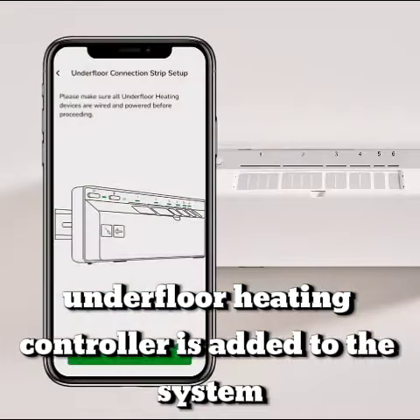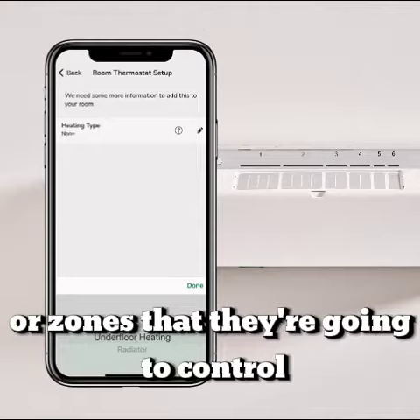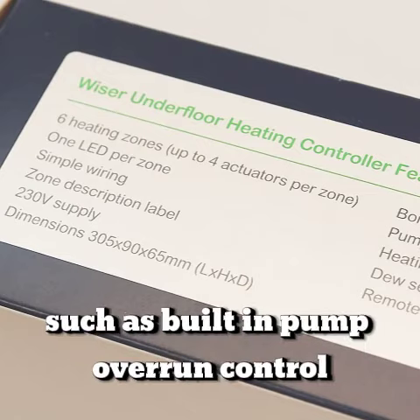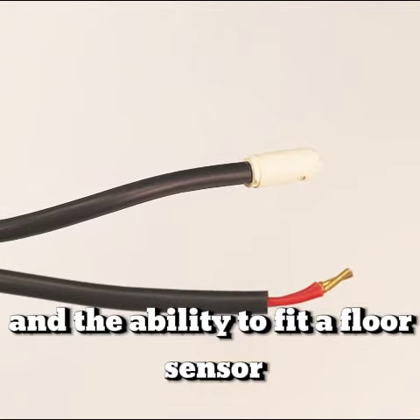Once the wiring is complete, the Wiser underfloor heating controller is added to the system on the Wiser Home app. Next, the Wiser room thermostats get added and assigned to the channels or zones that they're going to control. In addition, the Wiser underfloor heating controller also boasts features such as built-in pump overrun control, a boiler interlock connection, and the ability to fit a floor sensor to protect floors from overheating.